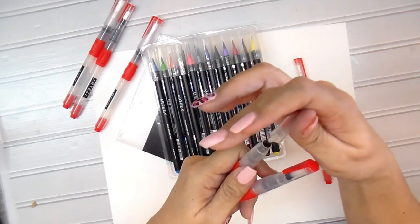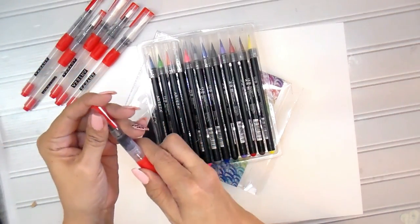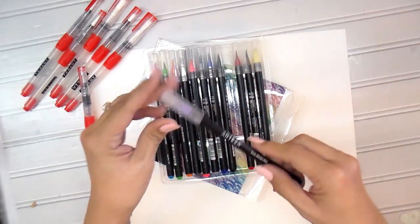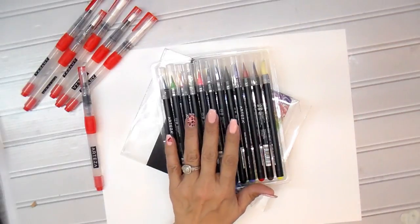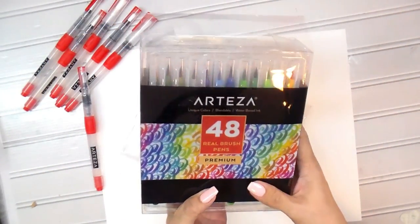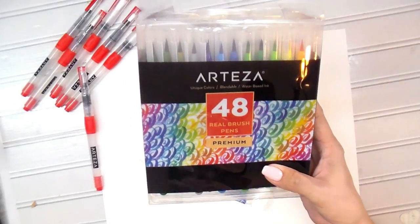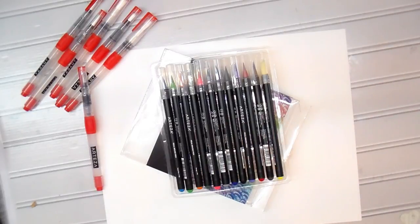They also sent me the water pens, and these are very, very vibrant colors — I really like them. At Christmas, my youngest gave me a set of 48 as a gift, so I know they come in bigger numbers. I think they even come in a set of 72. You need to go to artisa.com to check them out because the products are really good — I'd used them before.